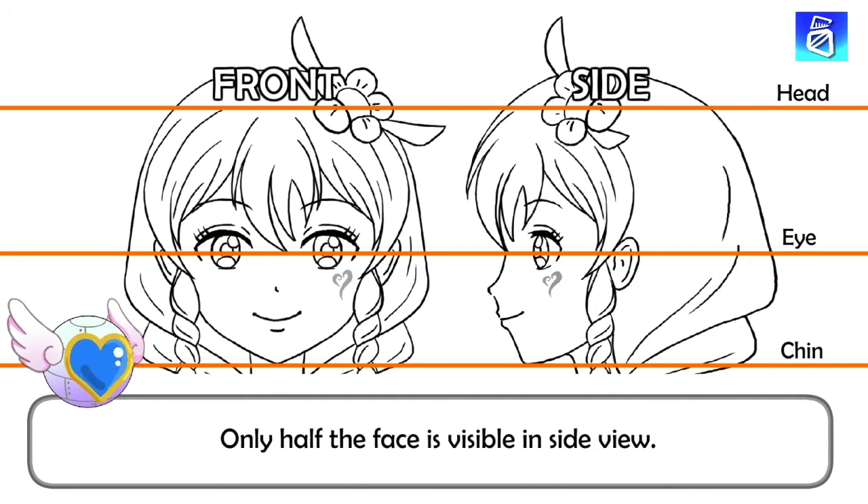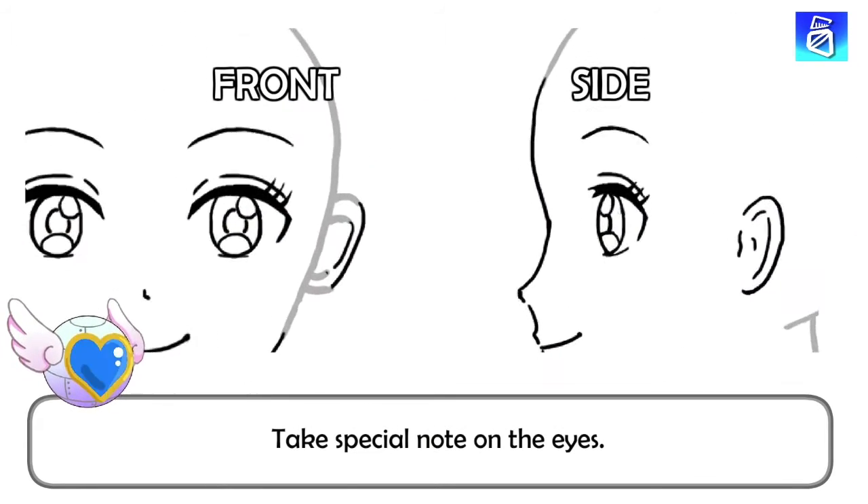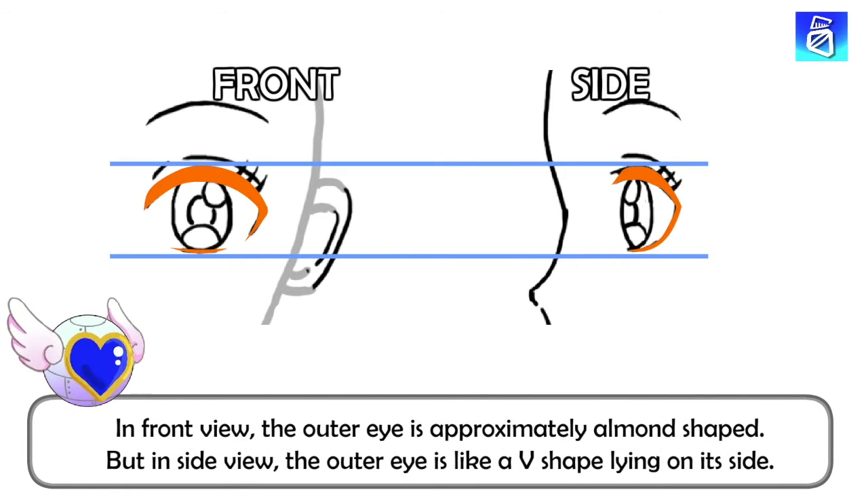Only half of the face is visible in side view. Take special note on the eyes. In front view, the outer eye, consisting of the upper and lower eyelids, is roughly almond-shaped. But in side view, the outer eye is like a V-shape lying on its side.